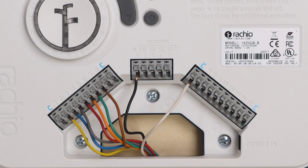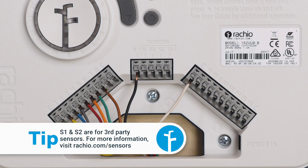The C terminals are for common wires — you can use any of them. If you have multiple common wires, connect each one to its own C terminal. Learn about connecting sensors at Rachio.com/wiring.